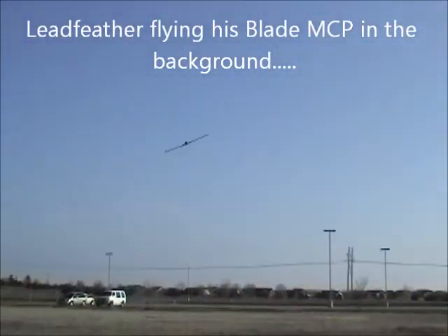Coming in off elevator, no adverse yaw — not a problem. That's on a 480 motor, only about 350 watts. We've got a little bit of breeze today, about 10 miles per hour.